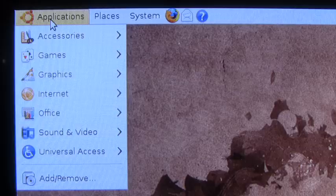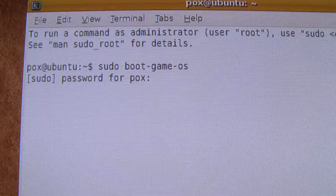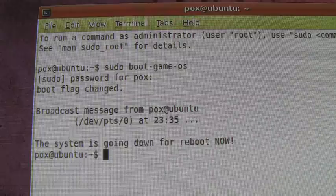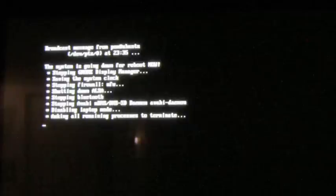If you ever want to use your PS3 again as a regular game machine, you'll need to load up the KBoot prompt and type in boot-game-os and this will reboot your PS3 back to the XMB where you can play normal games. You can simply launch the other OS to go back into Ubuntu. There are also other hacks that'll allow you to make this a menu option inside of Ubuntu so that the shutdown function in Ubuntu will reboot into the PS3.